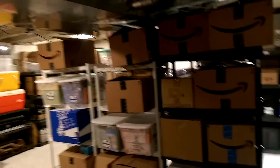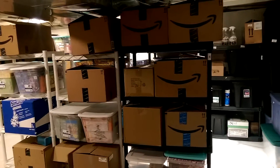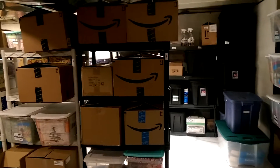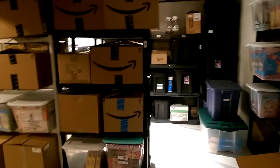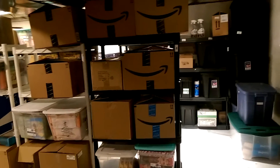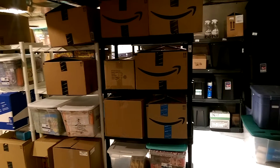Hey guys, welcome back to the Starkerville YouTube channel. We're down in my dungeon, also known as my basement, and this is where I've been keeping a lot of my stuff since I've been switching more to Merchant Fulfilled rather than FBA, and it's worked out really well. I want to show you guys my way of doing this storage, just to give you a couple of tips if you're doing stuff on eBay or Amazon and having a hard time with storing things or finding things.